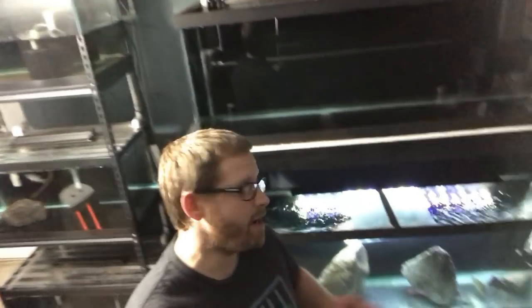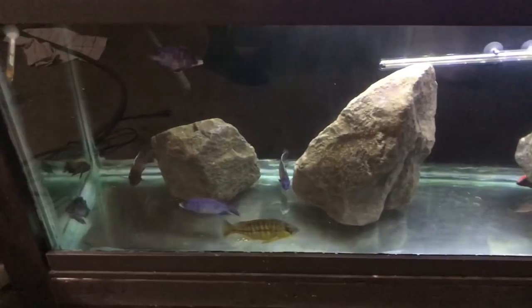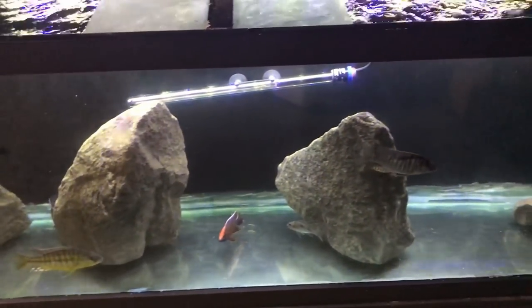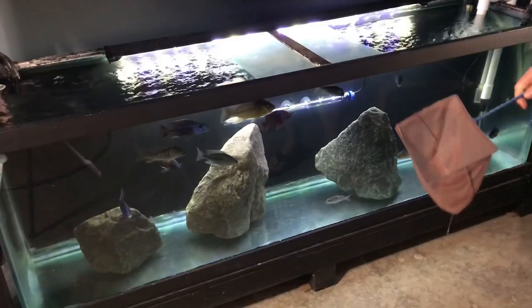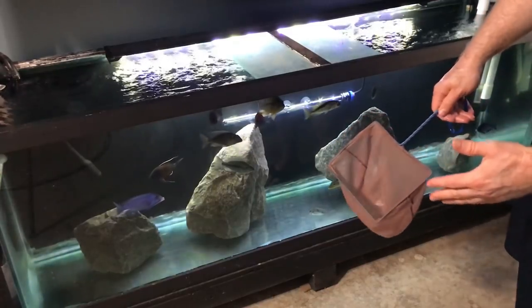You're trying for 5 minutes, 10 minutes, and the fish is so stressed out by the time you can even catch it. I finally found a way that allows me to catch these fish easier and stress-free, and I wanted to share that with you guys. So ask yourself, when you're trying to catch a fish in your aquarium, do you ever have issues where you just can't catch the fish?